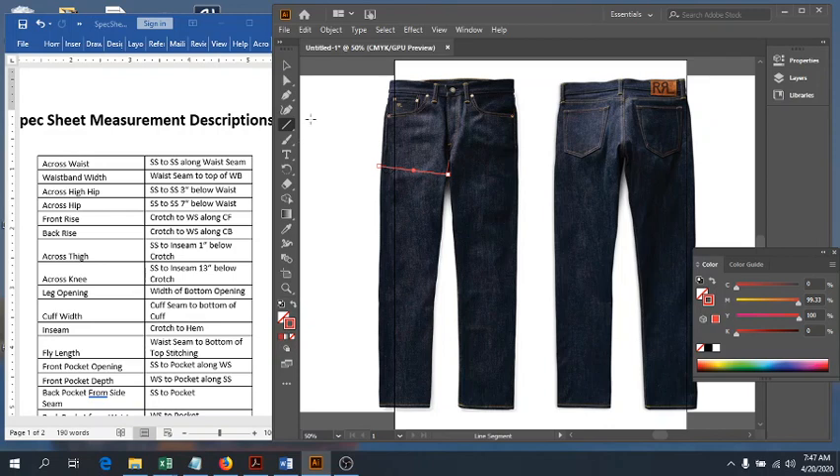Next we have our across knee, and it's quite similar. We start from the crotch and measure down 13 inches down our inseam, then measure from side seam to inseam across. That is our across knee.